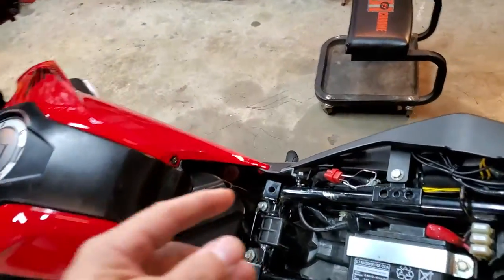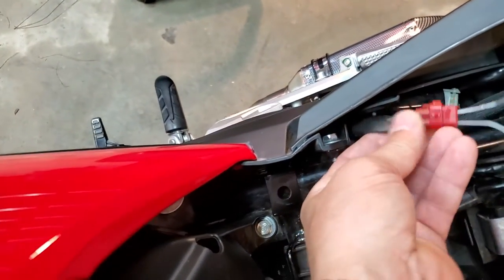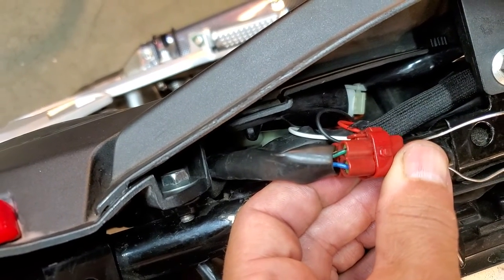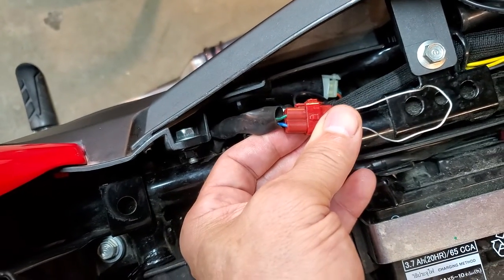We're going to take the cap off of your little service connection here, and you're going to jump the wires. You've got green and blue, and you're going to jump them together basically with a paper clip or a hard wire of some sort. Just make sure that it's connecting them together.